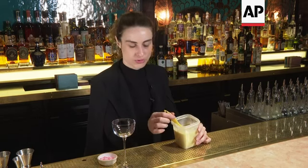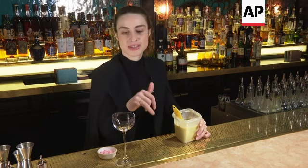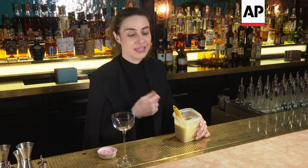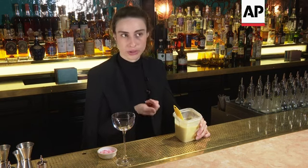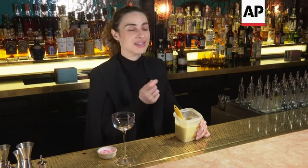We're making a peppermint bark paint for the glass. The inspiration came from loving peppermint bark, and we wanted to make a cocktail with it, including putting that chocolate element on the glass. It's really simple and definitely something you can do at home. In here we have equal parts cacao butter and white chocolate — white cooking chocolate — making sure they're both stable once melted.